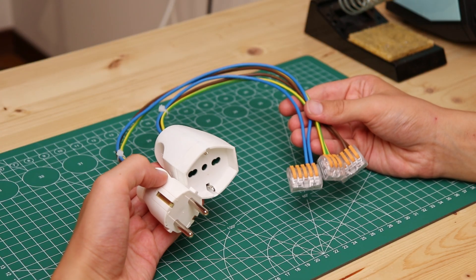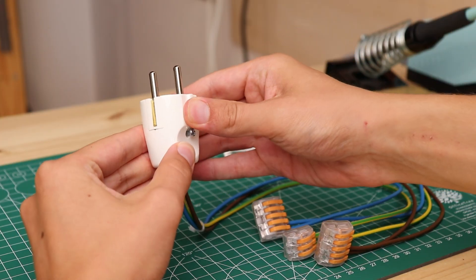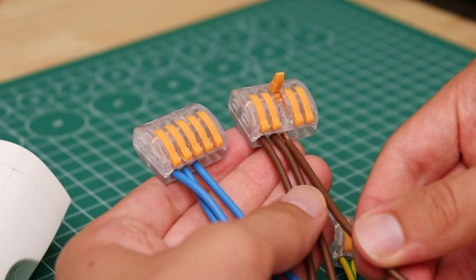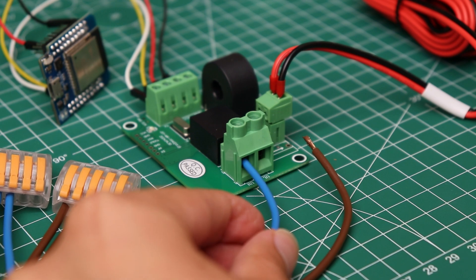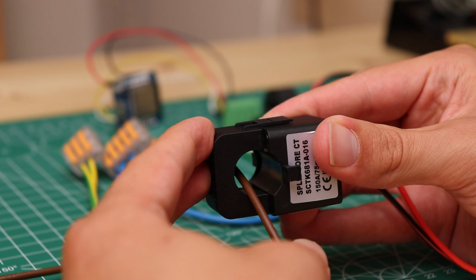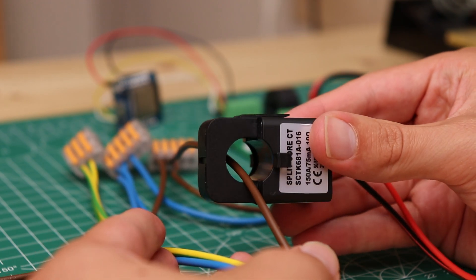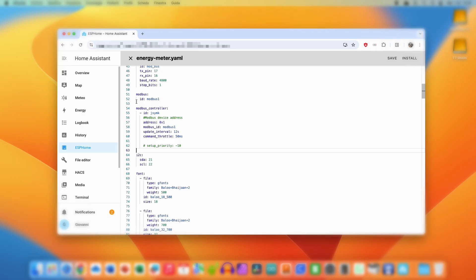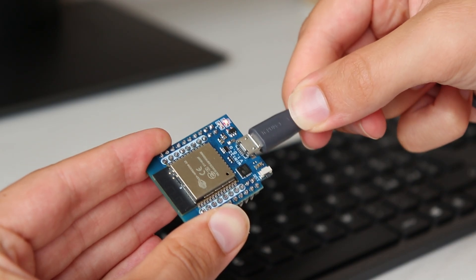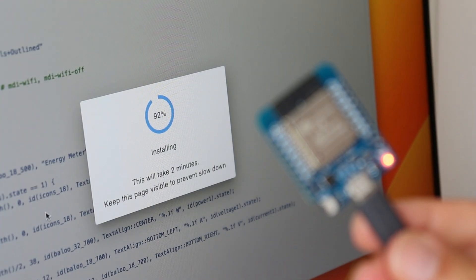Then I prepared a short extension cord with a plug, a socket and 3 wires for live, neutral and earth. With some terminals I derived 2 wires from line and neutral, which I connected to the LN terminals of the energy meter. As a last thing I installed the current clamp on the line wire going to the outlet. Before turning it on, however, we need to connect the ESP32 to Home Assistant using ESPHome. ESPHome directly supports the Modbus protocol that is used by the energy meter, so the code is quite simple.